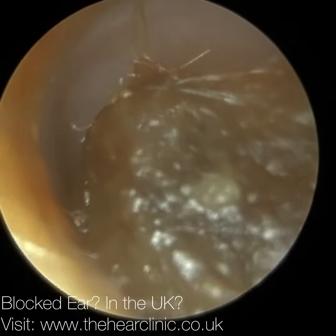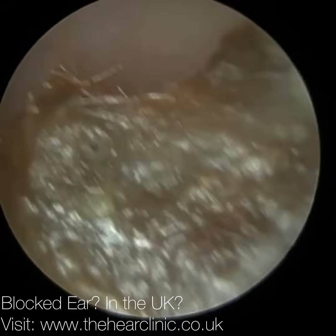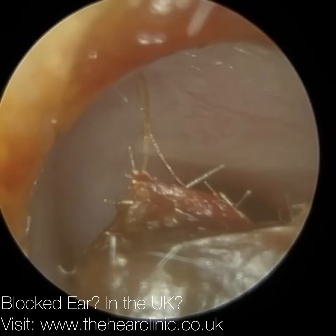Hi everyone, this is Neil Reiters here, consultant audiologist and director of ClearWax. Thank you for joining me in my latest video using the iClearScope Endoscope.